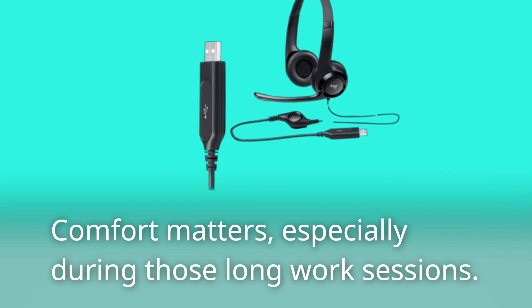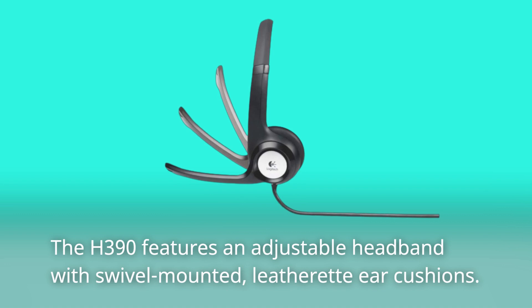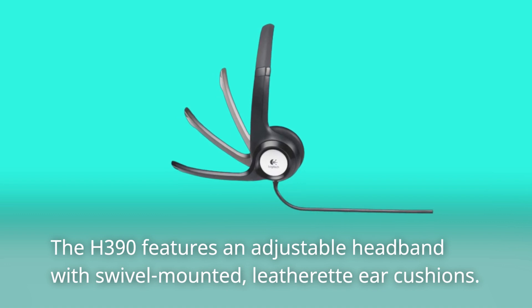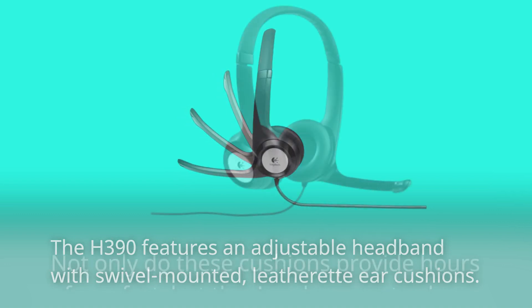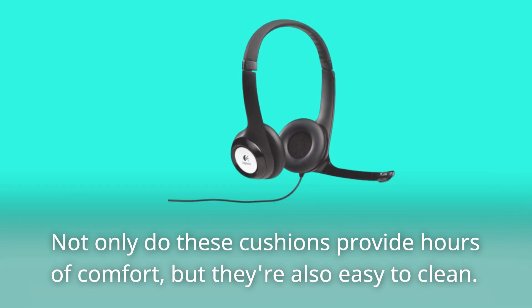Comfort matters, especially during those long work sessions. The H390 features an adjustable headband with swivel-mounted leatherette ear cushions. Not only do these cushions provide hours of comfort, but they're also easy to clean.